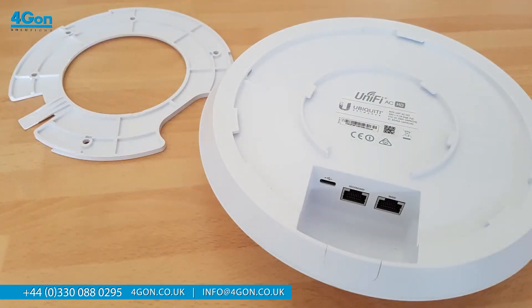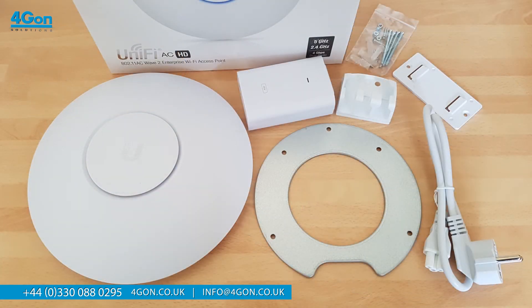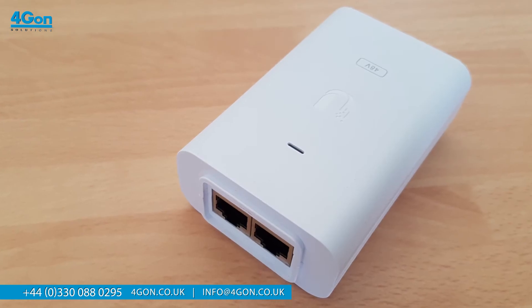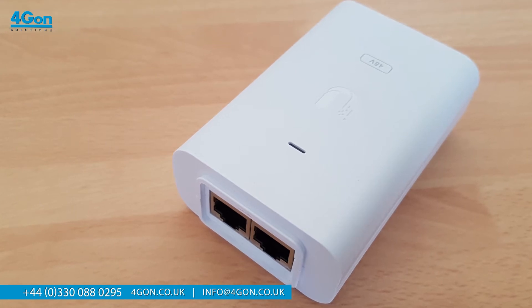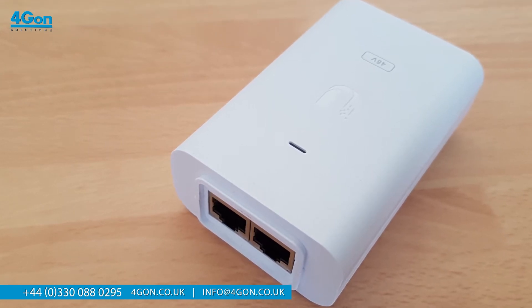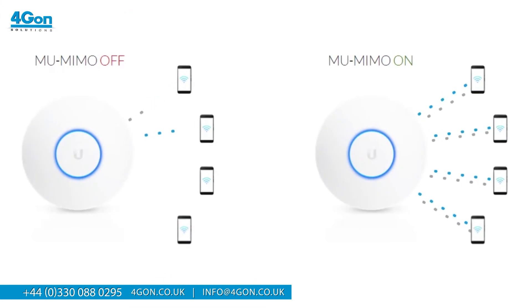First up, we have the sleek unit. We then have the mounting bracket and ceiling backing plate, which is compatible with existing mounts. There are also a variety of screws, ranging from flatheads, keps nuts and screw anchors. Ubiquiti also gives you a gigabit PoE adapter with the mount bracket, a power cord, and finally a quick start guide to help you set up your device.